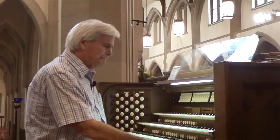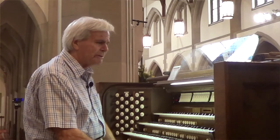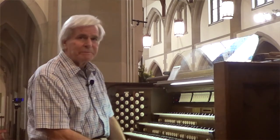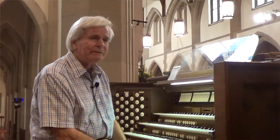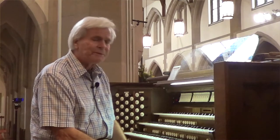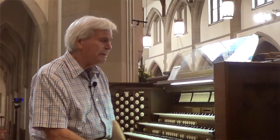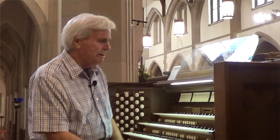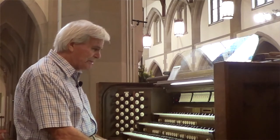Can somebody who has been practicing piano learn how to play the organ? Of course, but it's good to have the background of piano playing — at least to grade eight conservatory — so that one can develop strength in the fingers, which you really need to play the instrument. Let me just play a few things and tell you about the different keyboards.